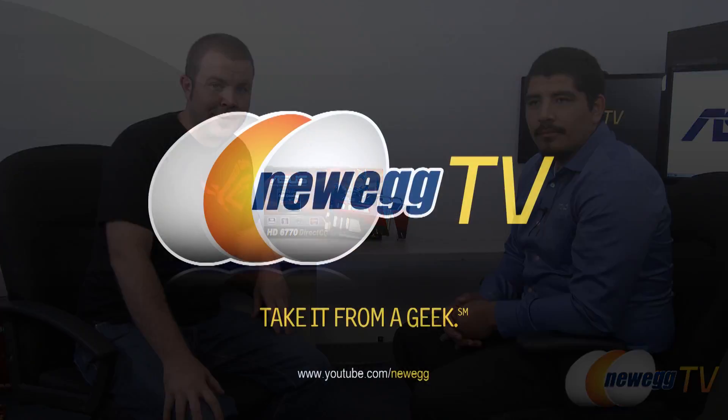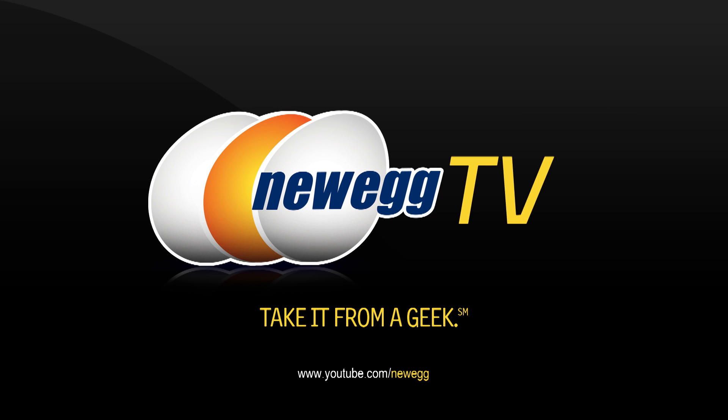And that's going to wrap it up for today's video. Once again, this has been the Asus Radeon HD 6770 DirectCU Silent fanless video card. I'm Paul with Newegg TV, and we've had JJ here from Asus. JJ, thanks again for stopping by. Thank you for having me. Be sure to check out the AsusROG.com website for more Asus information and forums. If you enjoyed today's video, please head over to our Newegg YouTube channel and don't forget to subscribe for more tech videos just like it.